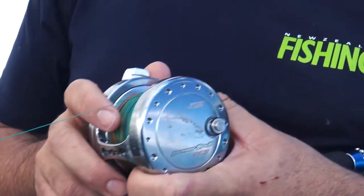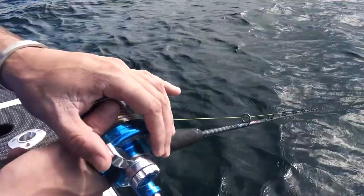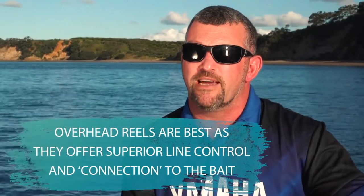Now we're going to talk about gear. Gear wise, we can use either overhead reels or spin reels. Overhead reels are preferred in general because we can control the line as the fish takes the live bait and runs out, with our thumb on the spool before we actually engage the drag. With a spin reel it's a lot harder to do that because obviously we have to engage a bail arm.